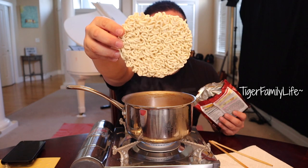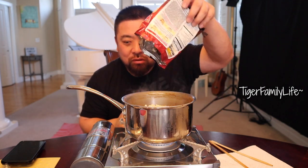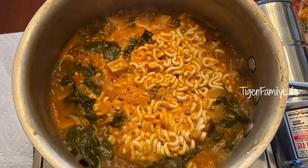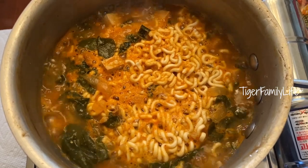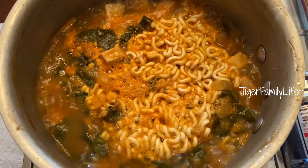It's bubbling now, so I'm gonna put the noodles in — ready, boom! You gotta get everything, pour all that in. It is sizzling — oh yeah, that looks good! Listen to the sound.